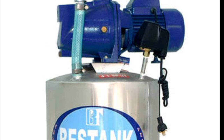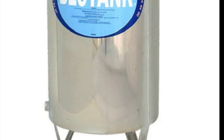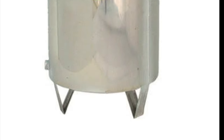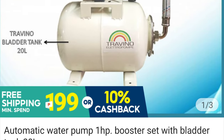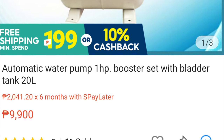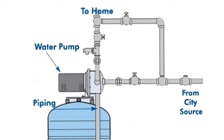Kung wala kayong second floor, di nyo kailangan ng malaking pump. Ang isang set ng water pump and pressure system ay aabot ng 36,000 pesos — kasali na dyan ang pump, pressure tank, and water storage tank. Di kasama sa package ang mga fittings and pipes. If you choose this huge system to deliver water in your entire house, then you could also consume so much electricity.